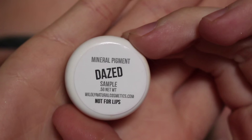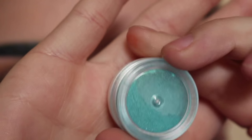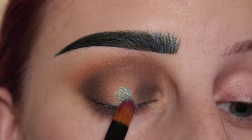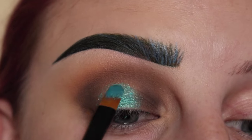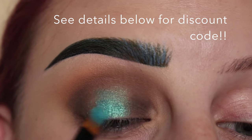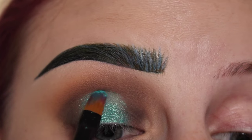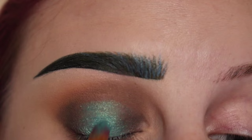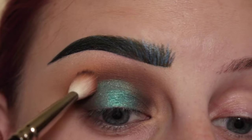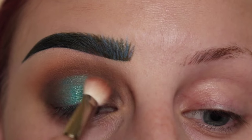In the center of my lid, I'm going to apply the shade Days from Wildly Natural Cosmetics. It's this beautiful bluish color — super sparkly, this is going to look really pretty. I'm going to pick up a brush and pat that on to the center of the lid. Now I'm going to tap over the two sides here, put a little bit more on the center of the lid, further blend this out, and then tap over those two sides there.